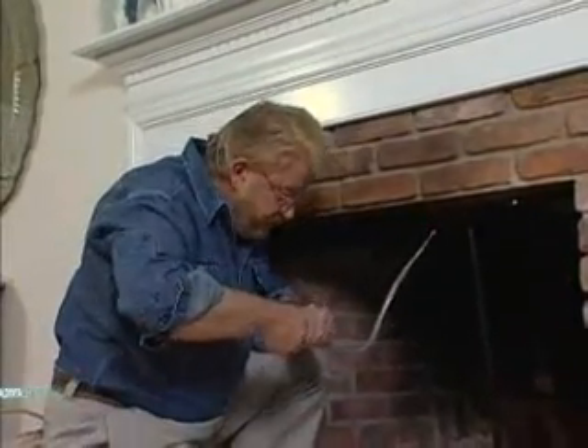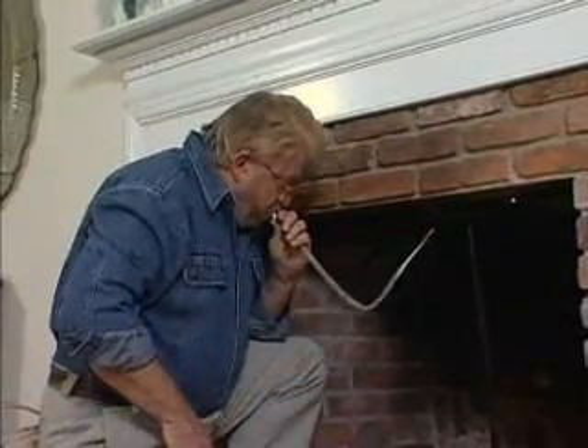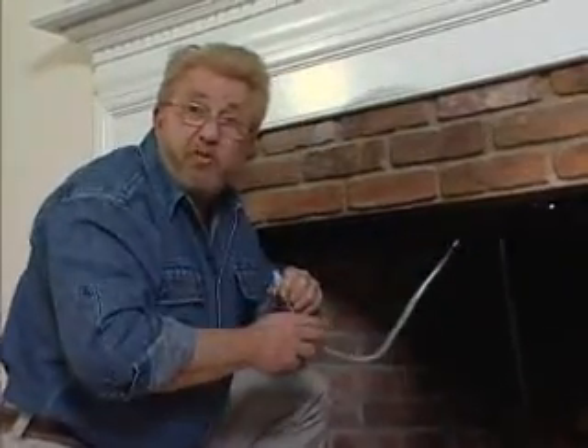Now, I'll just finish inflating this, and tuck the tube out of sight.